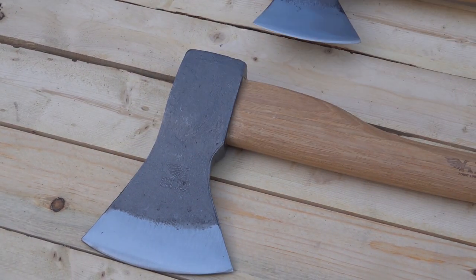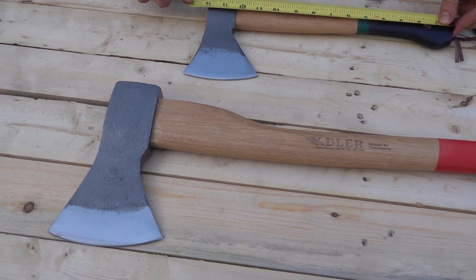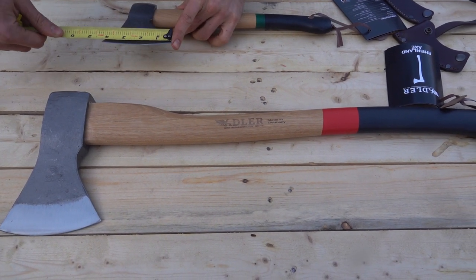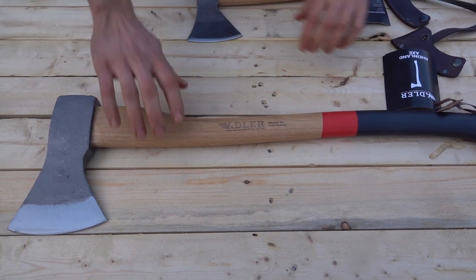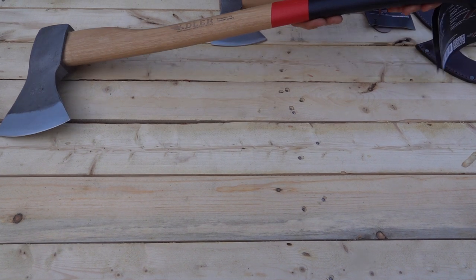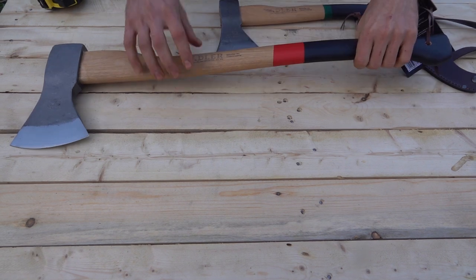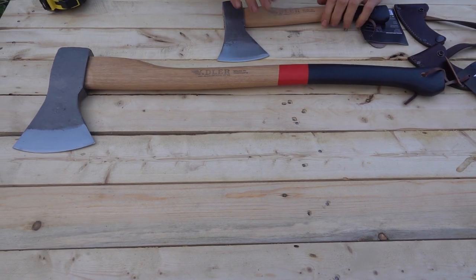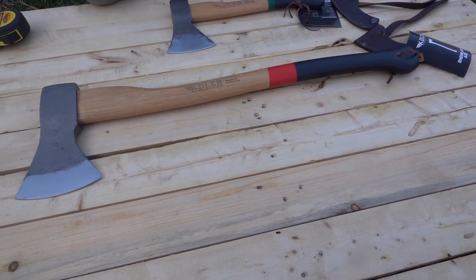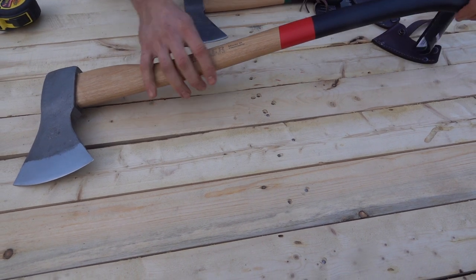The hatchet has a 14-inch handle and a cutting face of four inches. One of the unique things about Adler is they have a little bit of sand glued into the paint to give you some traction. Some people are concerned about blisters with that, but everybody has their preferences — you could probably take it off relatively easily if you'd like, and it really doesn't feel too bad.